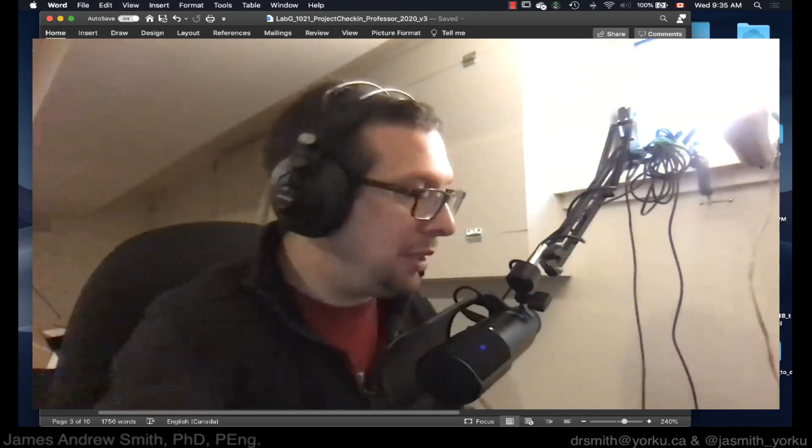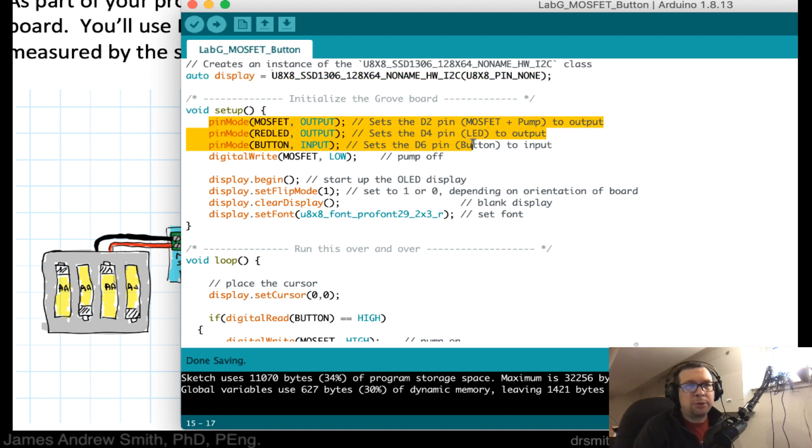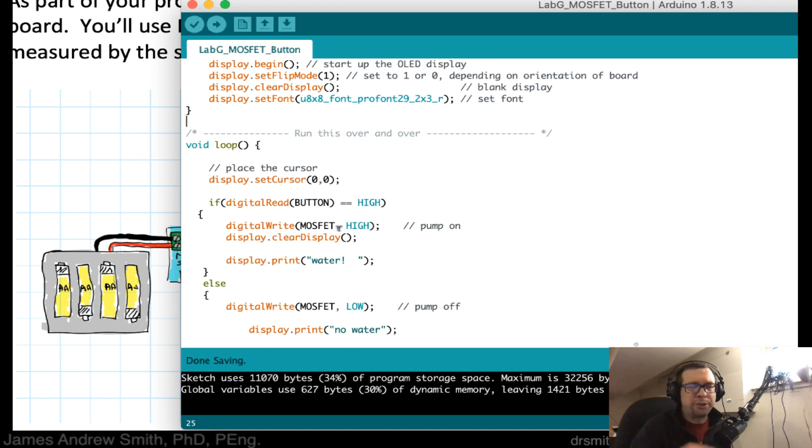From a software perspective, here's the Arduino code. There are two imports: the Arduino library and the OLED display library. I've defined synonyms for the MOSFET on digital pin D2, the red LED on pin 4, and the button on pin 6. In setup, I set the MOSFET and LED as outputs and the button as an input. For safety, I immediately turn the MOSFET low to turn off the pump during setup, then initialize the OLED display.